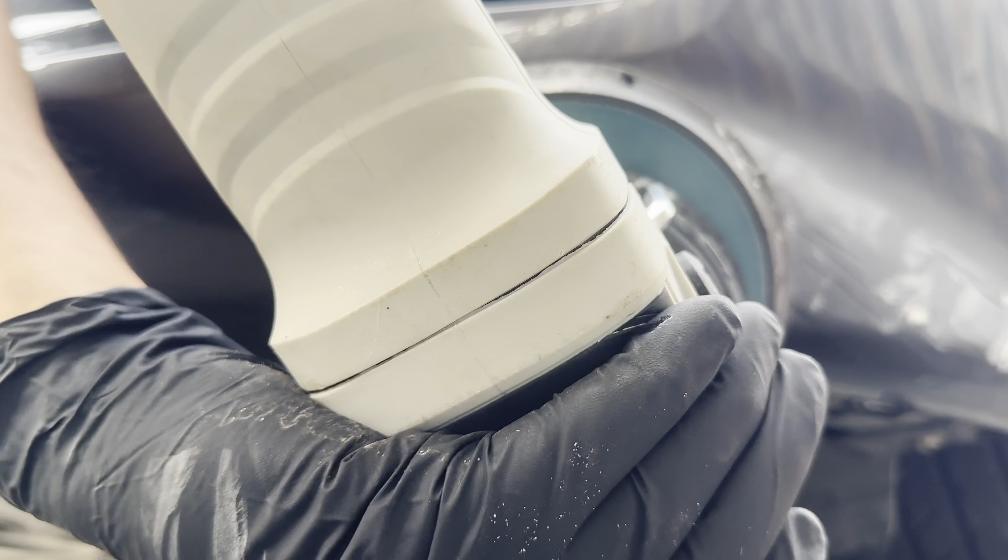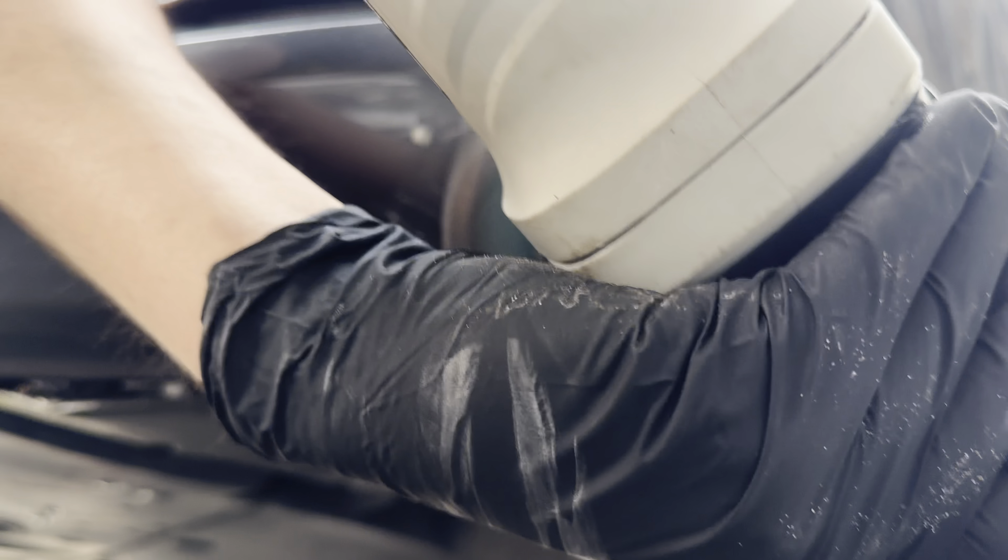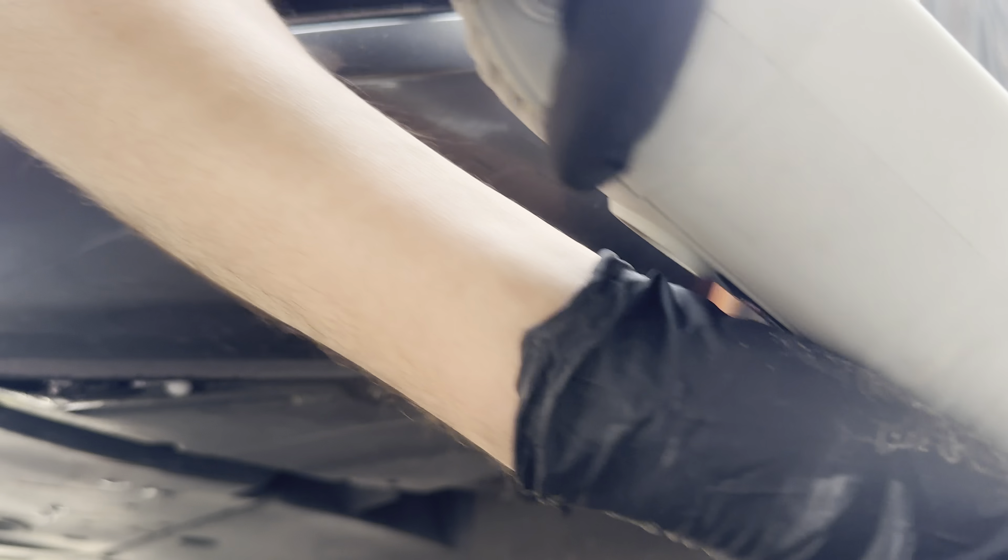So let's go with the second pass now. This one I'm going to go a little bit firmer, not too firm obviously, but as you can see I've got my second hand on the weight of the polisher and we're just going to go over that and do another pass.